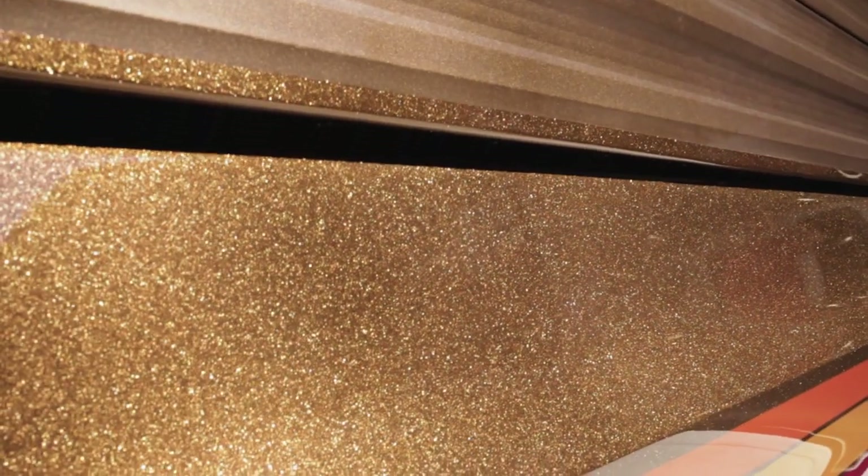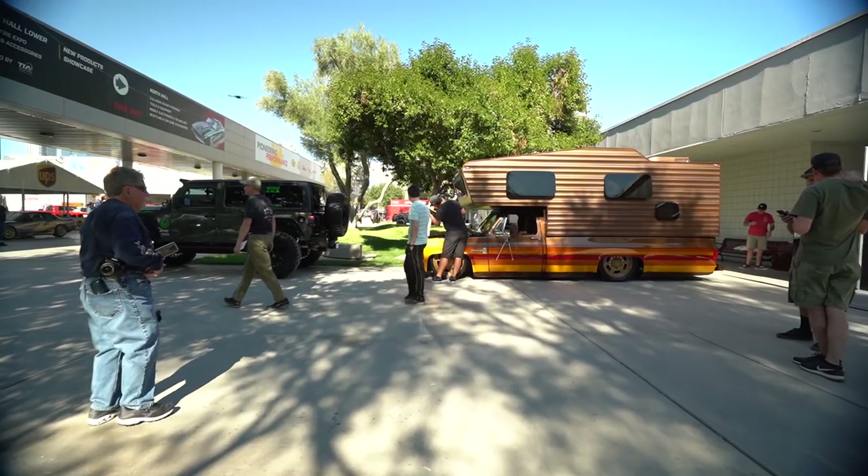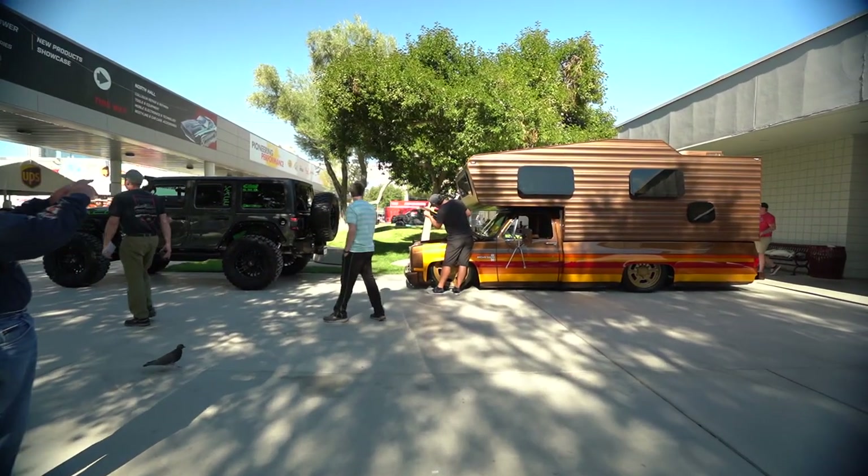It keeps the metallic sheen through, which is just a really nice touch. My favorite thing looking around is there are so many nice little details that hold it all together. Thank you — I think you've done a beautiful job with that.